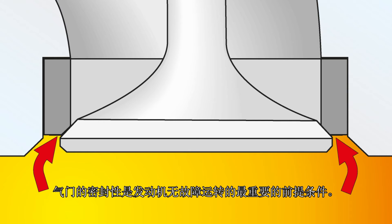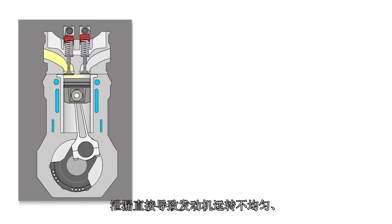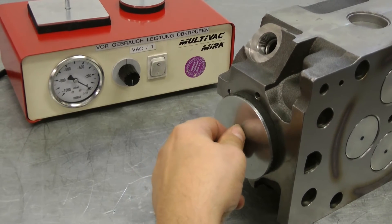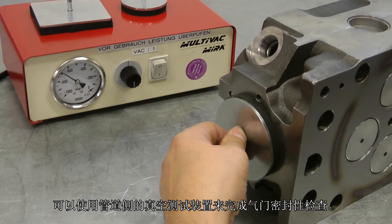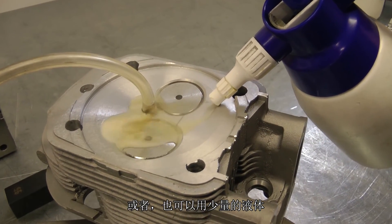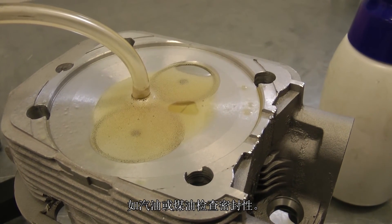The tightness of the valves is the most important prerequisite for trouble-free engine operation. Leakiness results directly in irregular engine running, loss of power, and burning through of the valves. The valve tightness can be tested from the duct side with a low pressure testing device. Alternatively, the tightness can also be tested with a small amount of fluid, such as petrol or petroleum.